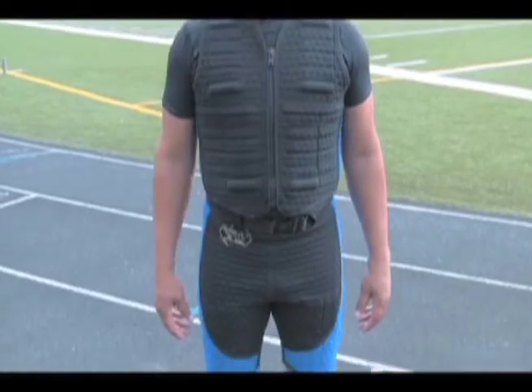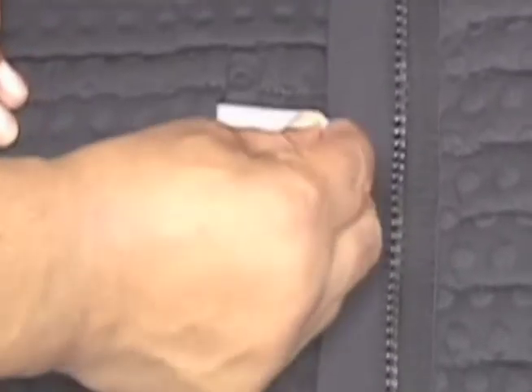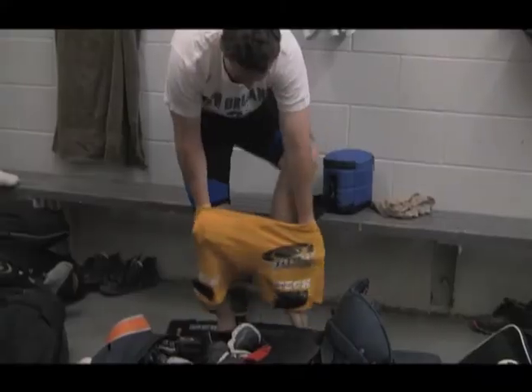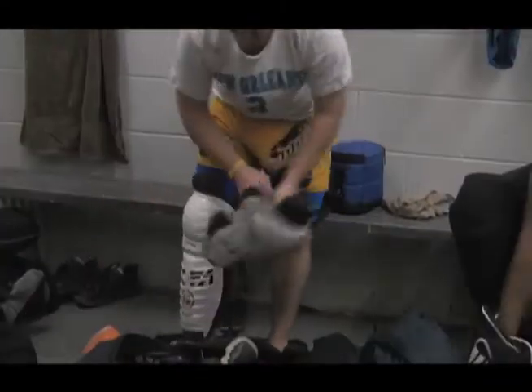I've been using the PowerSuit with my athletes for about five years now and we've had great results. We've used a variety of different weight vests, and most of the athletes will tell you that the PowerSuit is the most comfortable one that they use. One unique feature is that it's not just a weight vest — you can add the component of shorts as well. And we've found great results with any kind of body weight training in the gym.